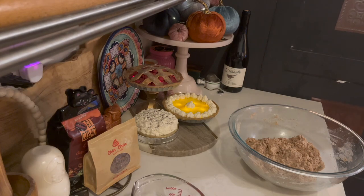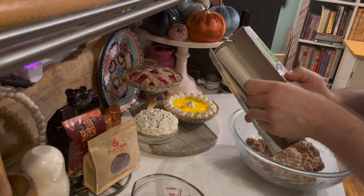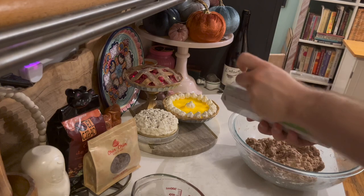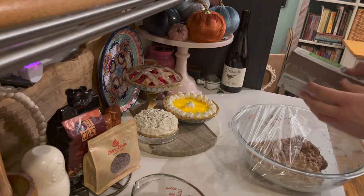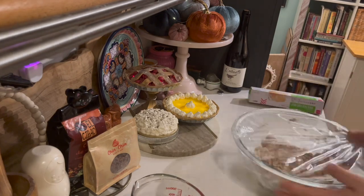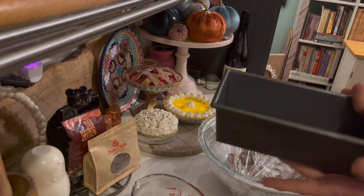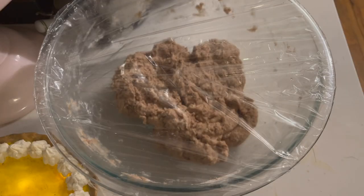All we need to do now is saran wrap it and let it sit for eight to sixteen hours, but I try to catch it before the twelve-hour mark. I believe it's around seven o'clock now, so we're going to give it a couple of hours here on the countertop in this bowl. This is what it looks like at around seven o'clock — we'll check on it in a little bit.